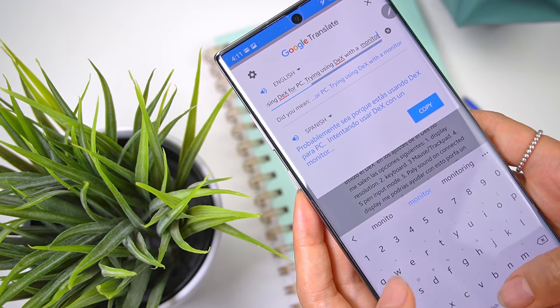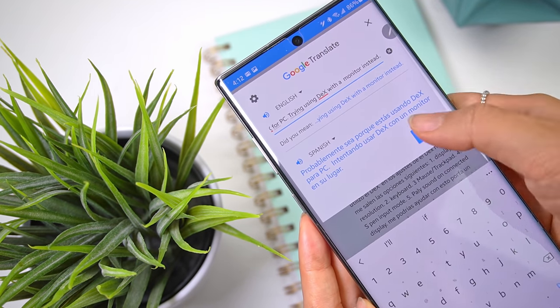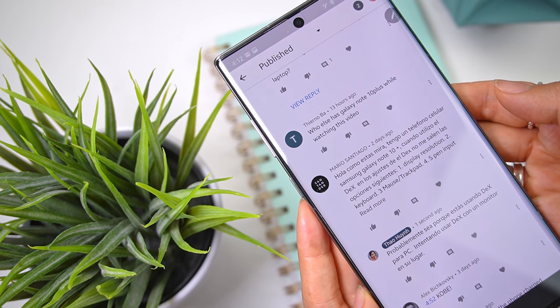I actually prefer Google Translate instead. I'll highlight his comments with the S Pen, hit the translate button in the pop-up, and Google Translate automatically detects the language and spits it back out in English for me. To put icing on the cake, I can type my response in English, have it translated to Spanish, and respond back like a multilingual boss. Tell me that's not cool.